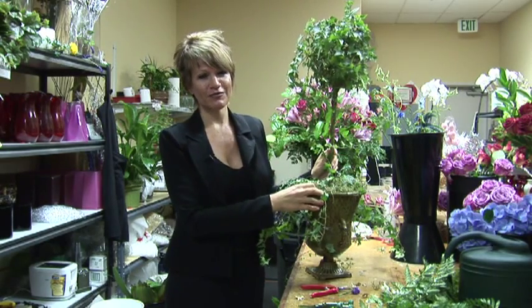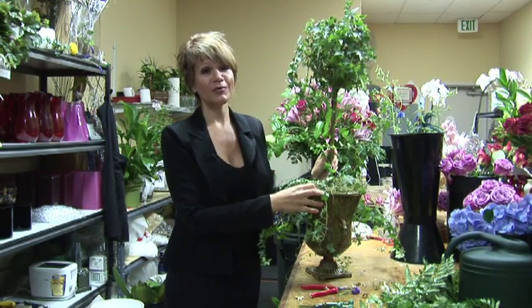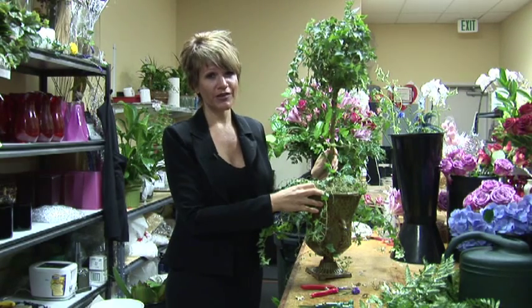Hello, I'm Crystal Nassar with Tuscany Florist in Rancho Mirage, and I'm going to show you how to make a topiary for a mantle.